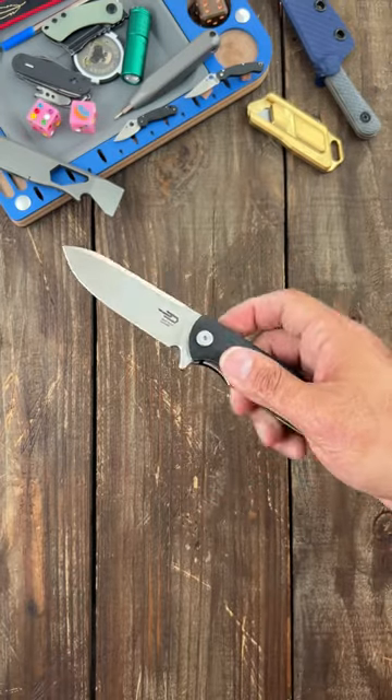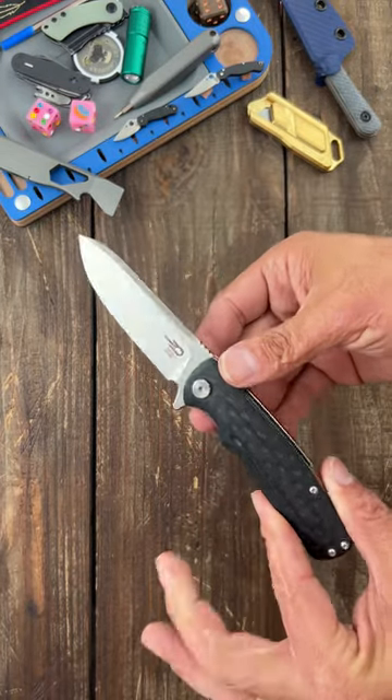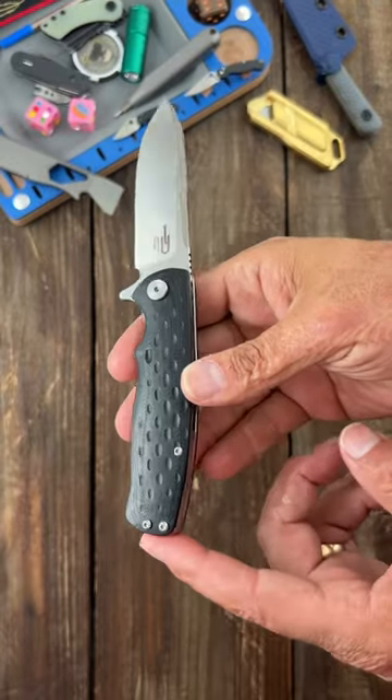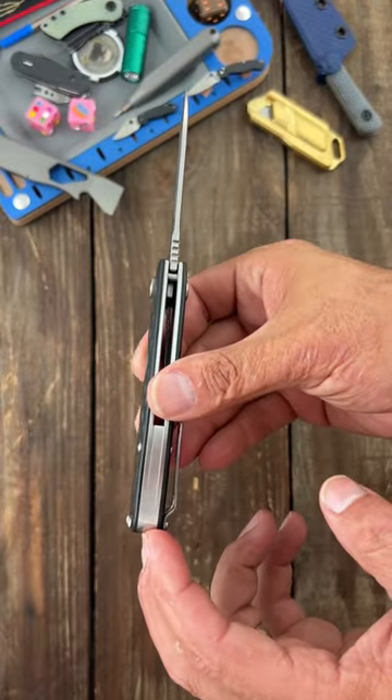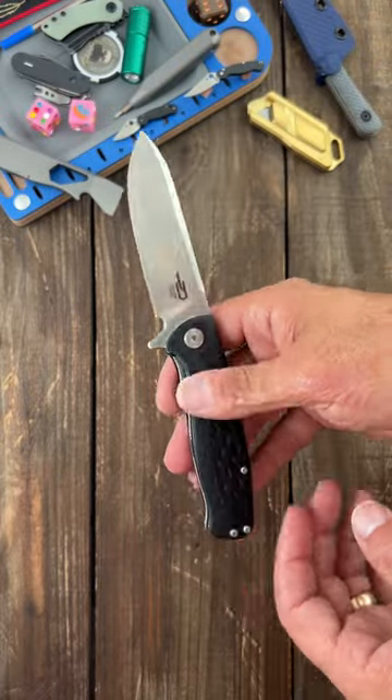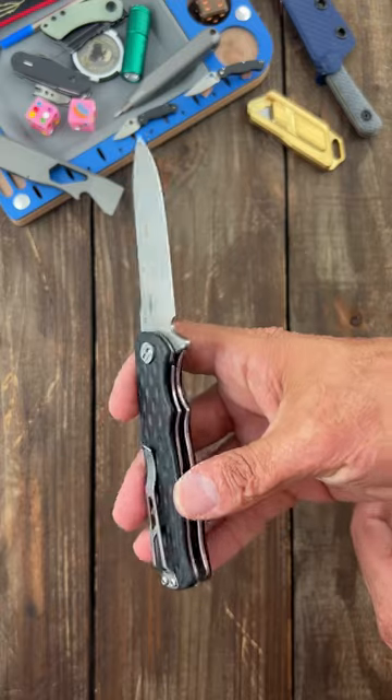Next up, we have the Bestech Grampus. Absolutely love the blade shape and D2 steel, but I decided to put an Attitude Adjuster stainless steel backspacer on it, which I ground down. It made it very, very butt-heavy and I tend not to carry this one as much.